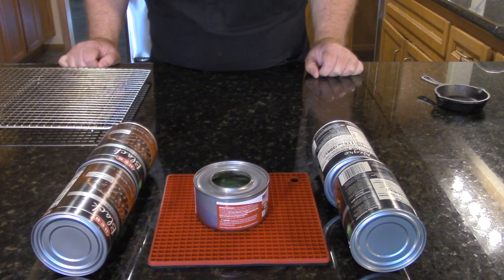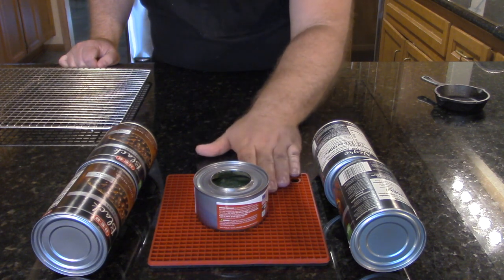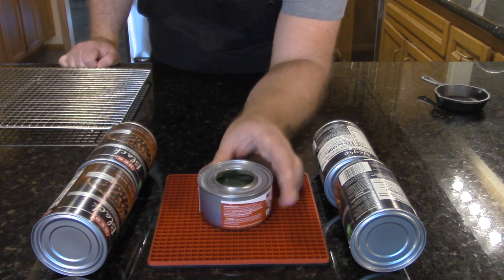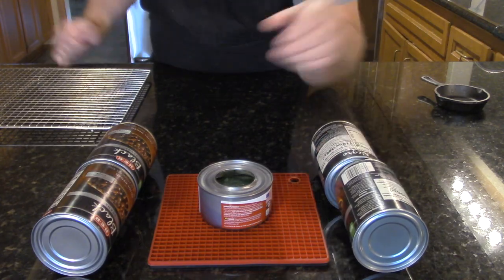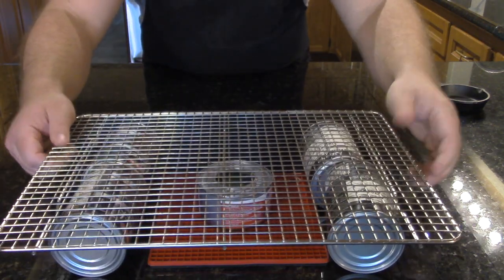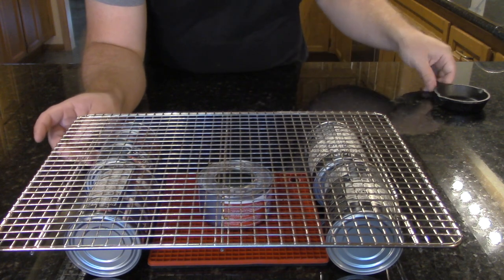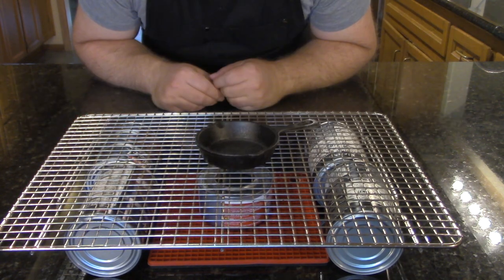I love using cast iron over an open flame, so today we're going to be using a potholder to hold the sterno can — a tiny little alcohol stove. These get very, very hot when you light them, so you want to make sure you have a potholder underneath it. Then we're going to be using these cans of beans to hold our rack above it. This is a stainless steel rack — we're going to use it to hold the cast iron for cooking our bacon. Let's go ahead and light it and get started.